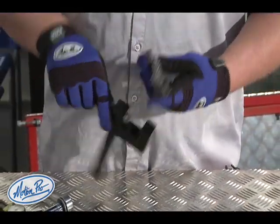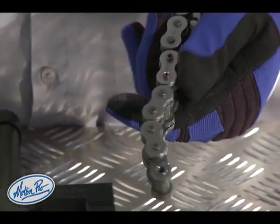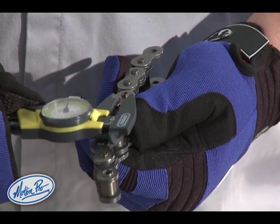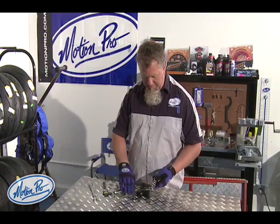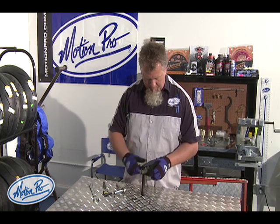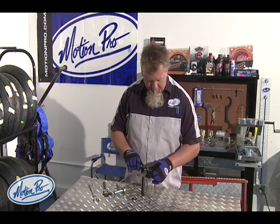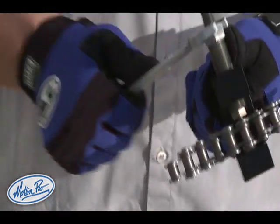Loosen it up. You can see it's starting to get a nice little flare on it. Measure it again — we've got just a bit more to go. Back into the chain tool, just a bit more.